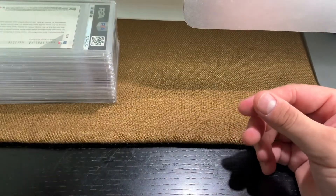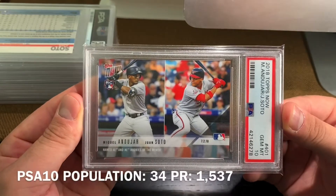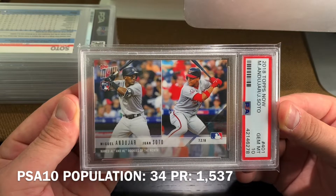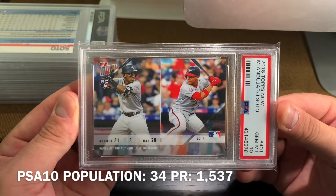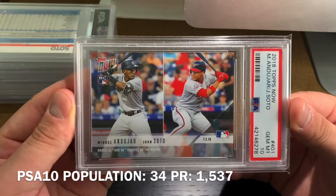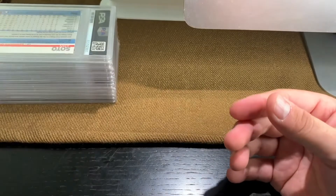Great looking card. This is 2018 Topps Now, limited print run — I'll post that down below. This is Juan Soto and Miguel Andujar.